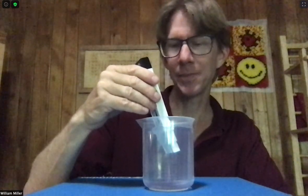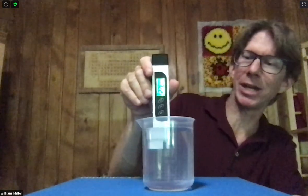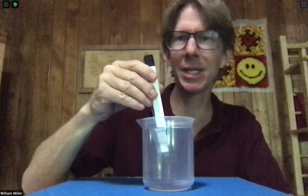We'll still monitor it, but I'm getting 23.6 right now, so that's what I'm going to write down: 23.6. Within a couple tenths, you're good.